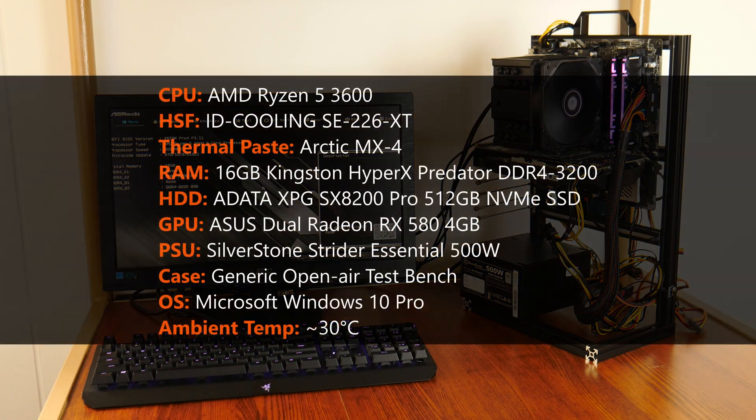Before we begin, these are the specs of my PC for this test. The ambient temperature of my surroundings as of the test is approximately 30 degrees Celsius, with no air conditioning. At the end of these tests, I'll compare the SE226XT's results with the stock AMD Wraith Stealth results from my earlier video on running a PC with and without thermal paste, so as to quantify the thermal performance improvements.